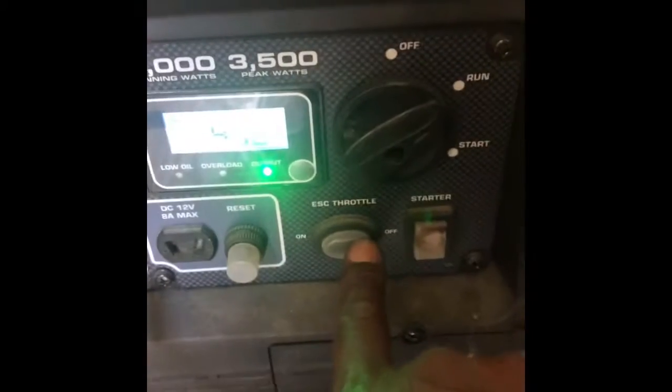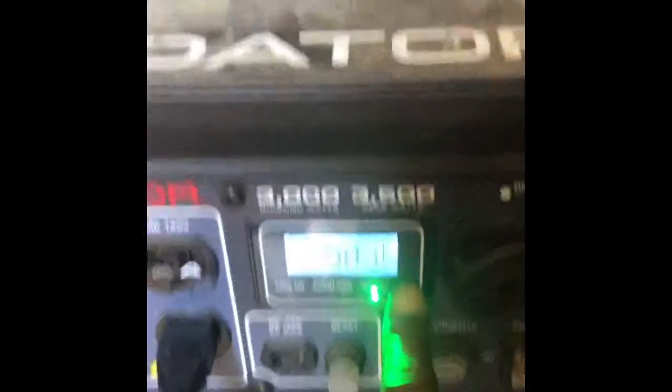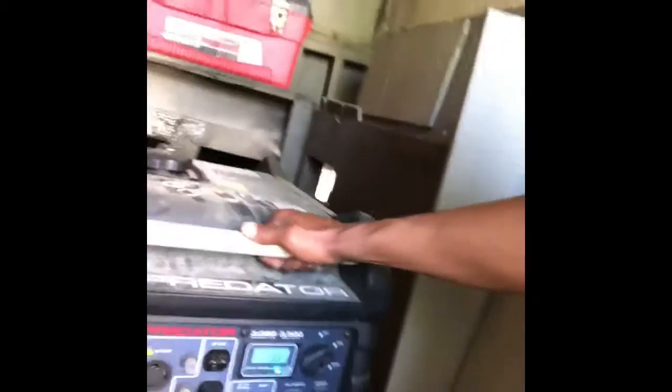Purring like a kitty. It's on high — I never run it with the throttle save feature on. It's got a nine amp draw on it right now. If you live in the mountains, you should have a generator, and my suggestion is the Predator 3500 — it's a champ.